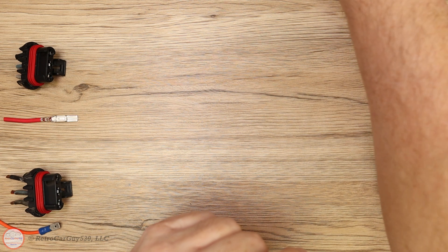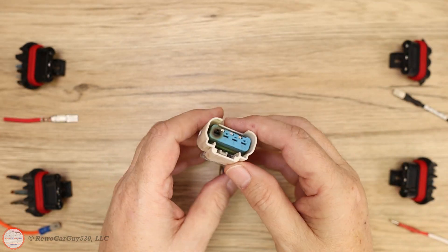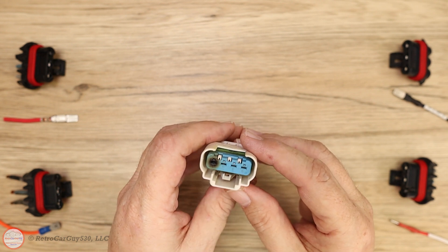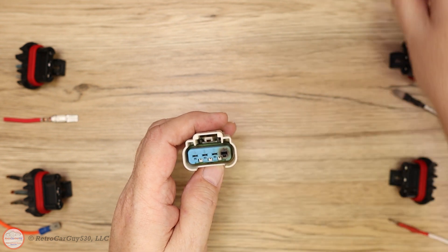Another common failure point in some of the GM installations is at the fuel pump. I also have an example from my Chevrolet Caprice — the fuel pump connector here. You can see that it actually got hot enough to burn the plastic.